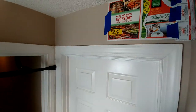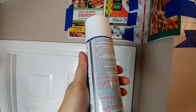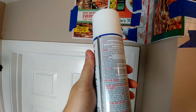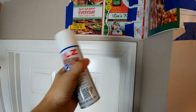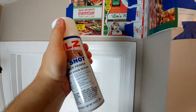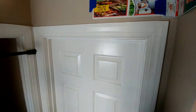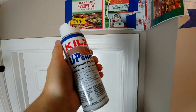Make sure you shake your can up really good, and you probably want to read the instructions on the back. I think it says you need to shake the can for at least a minute before you get started. Then once you're done with that, take the top off and get to spraying. I've already done all the shaking, so I'm going to go ahead and start.